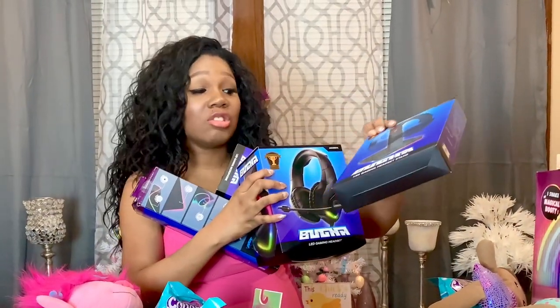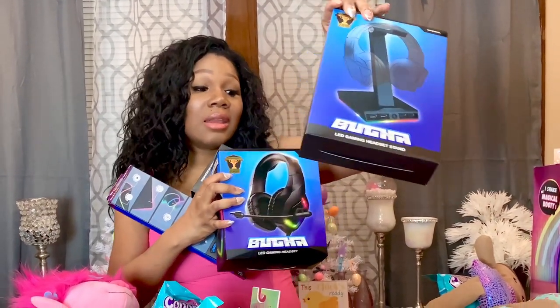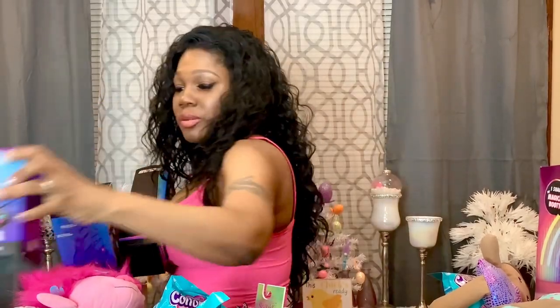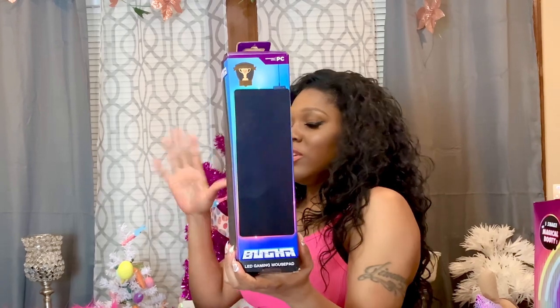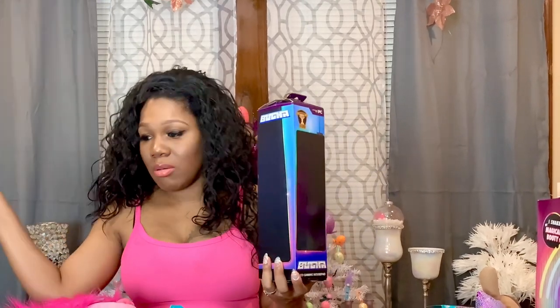For my son James, I have these four pieces for his computer setup: an LED gaming headset stand, an LED gaming microphone, an LED gaming headset, and an LED mouse pad. Of course they all light up — he likes the lights in his room. Him and my other son have lights all around the room and everything lights up — it drives me crazy when I walk in with flashing lights everywhere.